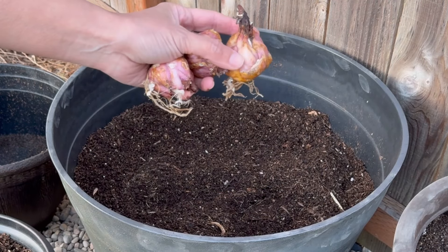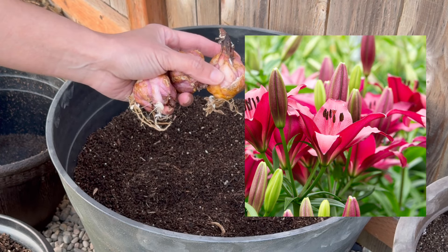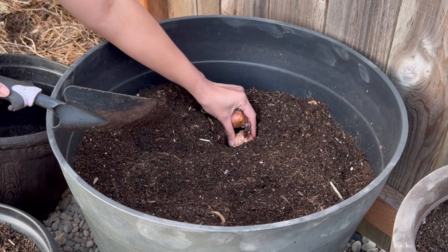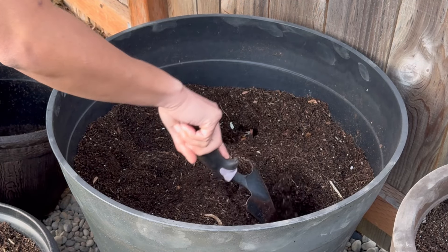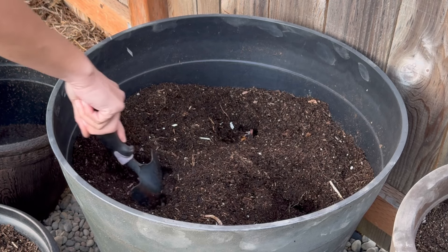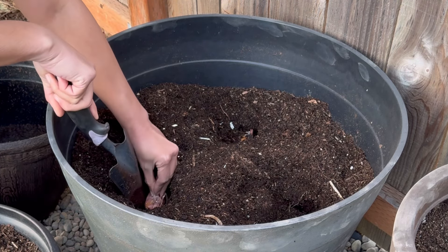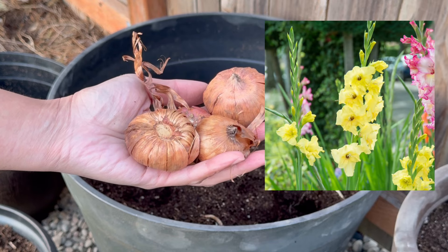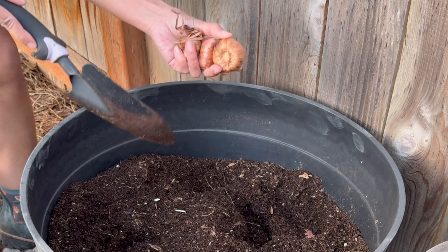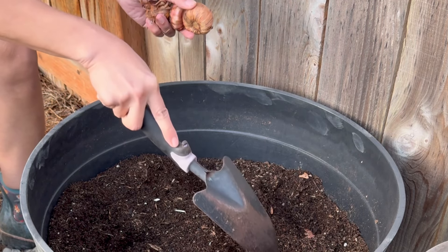We're going to plant some pink lilies. These ones need to be buried about six inches deep. I'm also going to plant a few gladiolus between the bulbs. These are large corms, so the planting depth is about the same as these lilies.